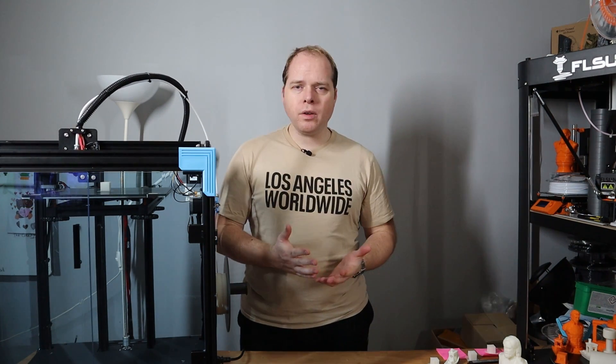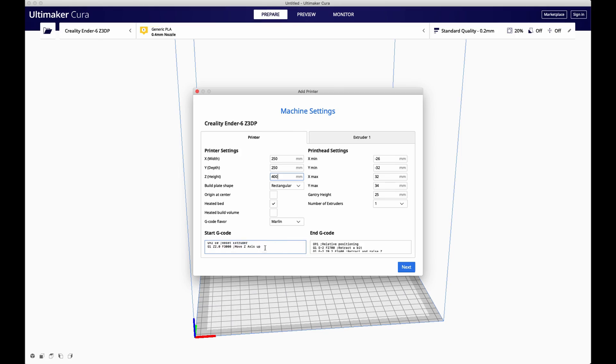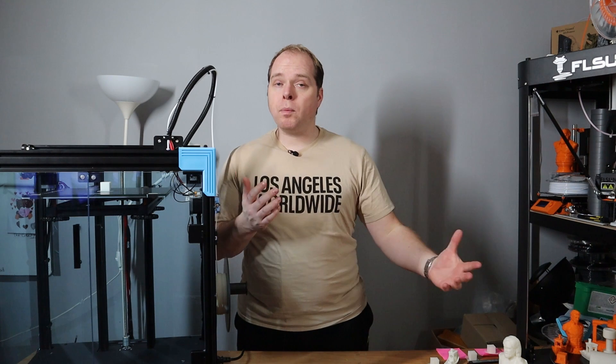It is a rectangular-shaped 3D printer running Marlin firmware. For the start G-code, I removed the first part to get a faster printing speed — that section includes some speed, acceleration, and jerk settings. I removed everything up to the G29 command. Whether that's the smartest move I'm not sure, but I took it away.